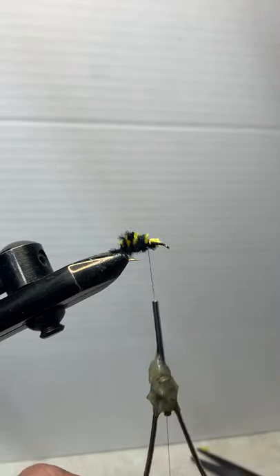You guys can comment — I can't figure out if the comments are working or not. Comment down there and let me know it's working. If it does, put where you fish from, what your hometown river or lake is — whatever your hometown water is. Got that all tied in.